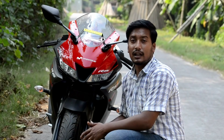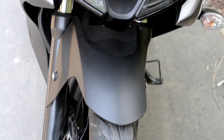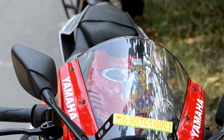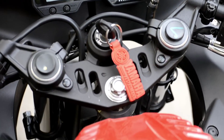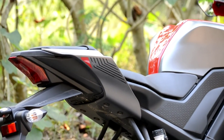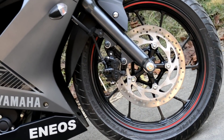So guys, this is the new R15 Version 3. This is a liquid-cooled, four-stroke, single-cylinder, FI system, 155cc engine. Its maximum power is 19.3 bhp at 10,000 rpm and its maximum torque is 50 Newton-meter at 8,500 rpm.